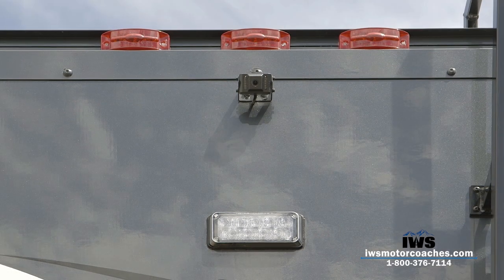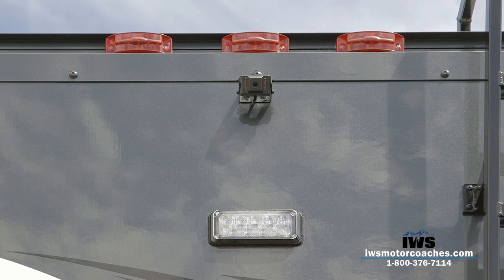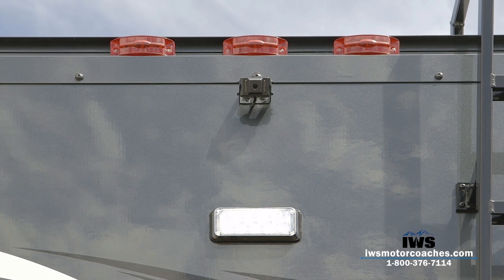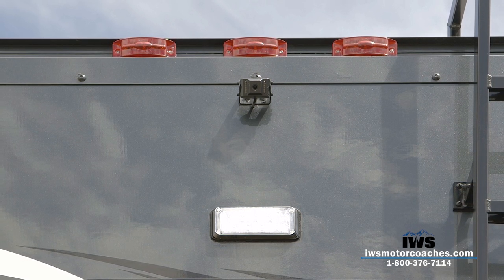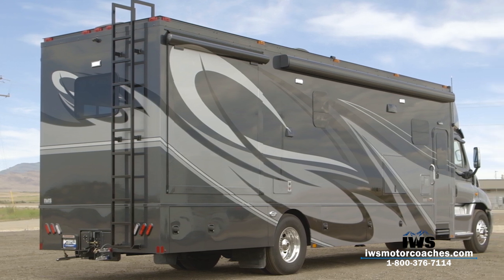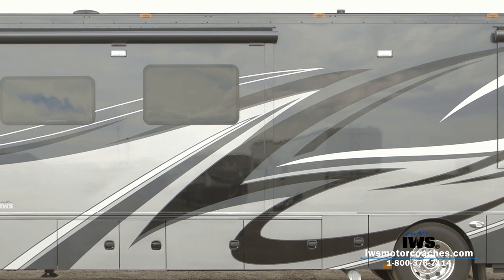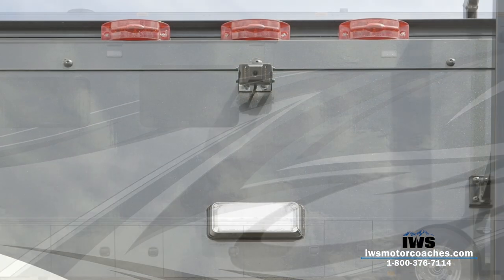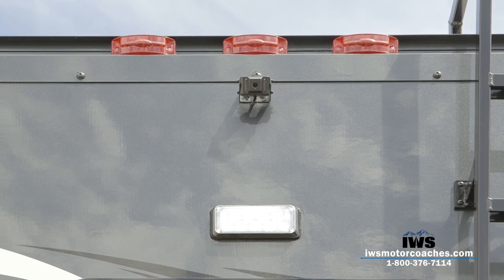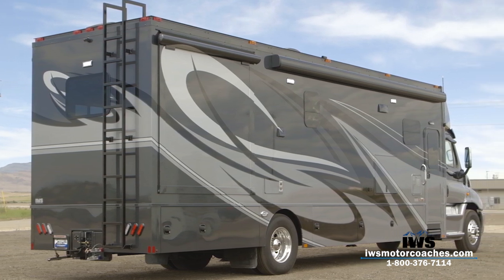As we move around to the back of the coach, starting at the top, you can see the big drip rail that Renegade uses — the same type of heavy railing you'd find on a semi-trailer, very stout and strong. Moving down, you can see the backup camera, and we also have LED scene lights. There are two lights on the passenger side, one in the back, and two on the driver side, each switched separately. You can have almost 360-degree security lighting, handy for safety or illuminating the whole camp area.